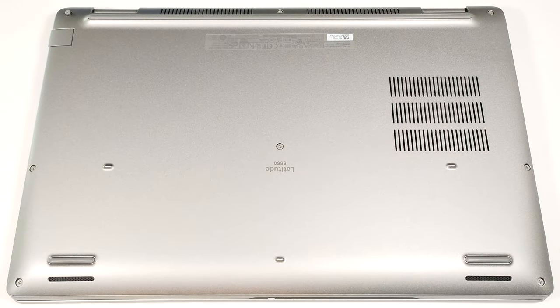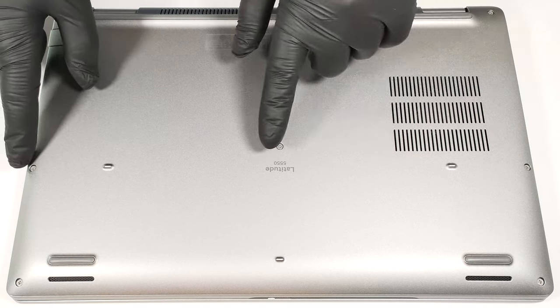Hello, this is Nick from Laptop Media and today we will show you how to open the Dell Latitude 15 5550. To open this notebook, you have to undo eight captive Phillips head screws.